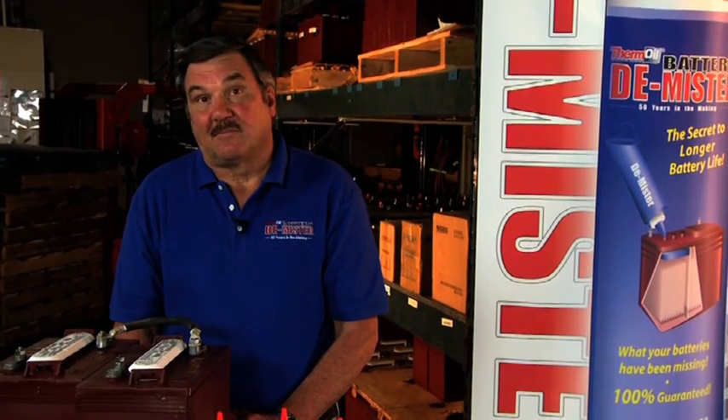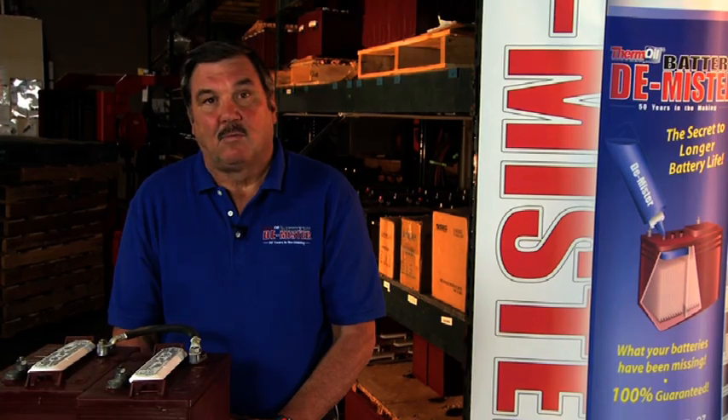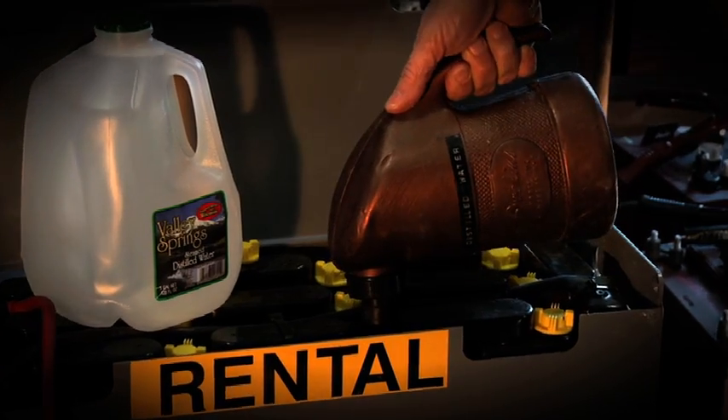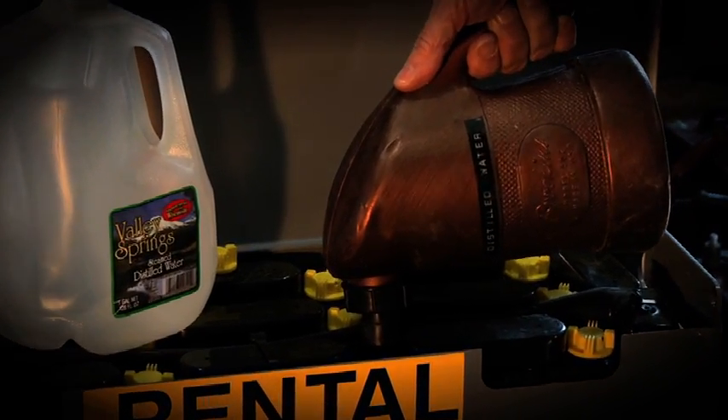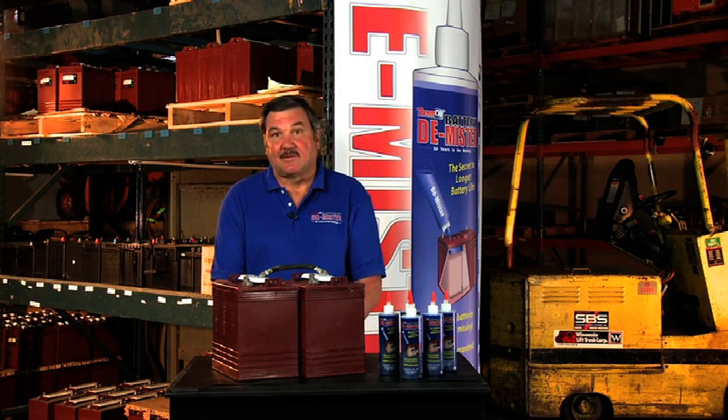The other result of misting is the loss of water and acid that make up the electrolyte. When the electrolyte level gets low, most people will simply add more distilled water to bring the level back up. Over time, this results in a change in the chemistry of the electrolyte — now with more than 65% water and less than 35% acid, the battery cannot perform as needed and its life will be greatly reduced.